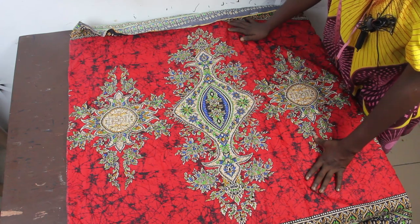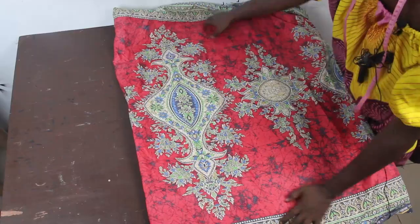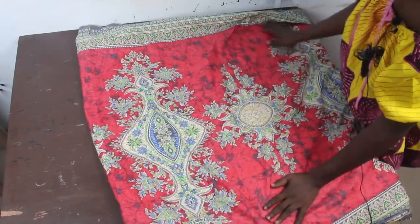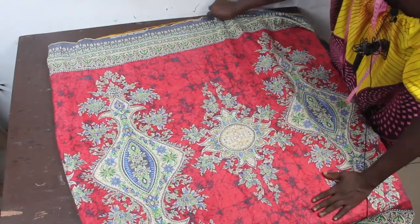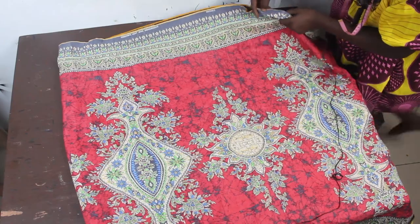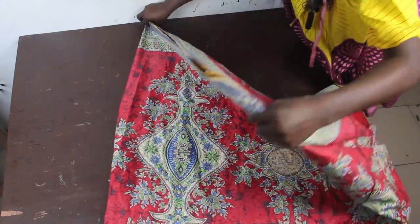The first thing we are going to do is fold our fabric into two. Then you are going to fold your fabric into a triangular shape because what we want to achieve is a flare dress. Take it this way and fold it again this way.